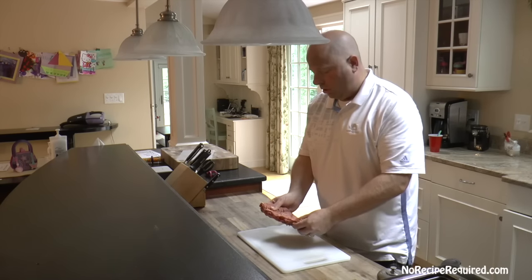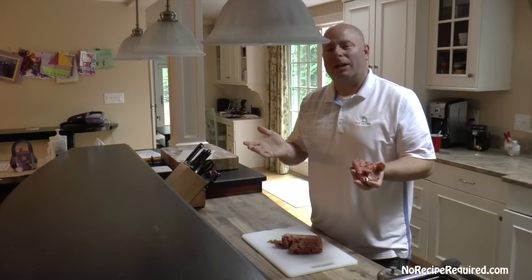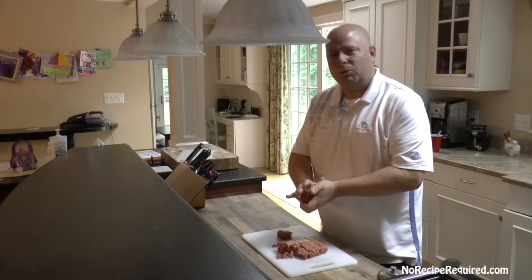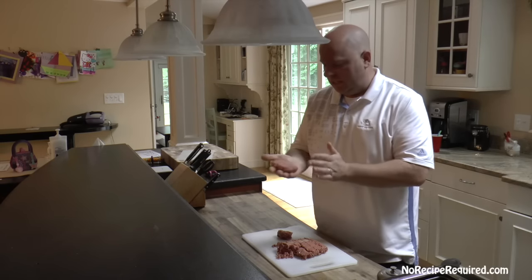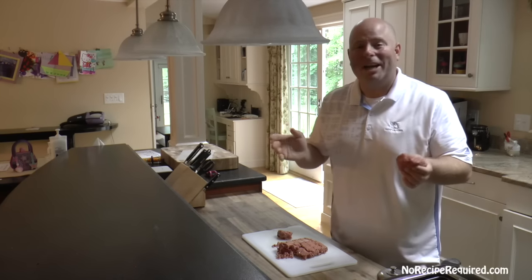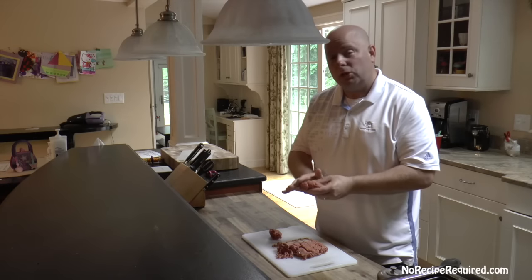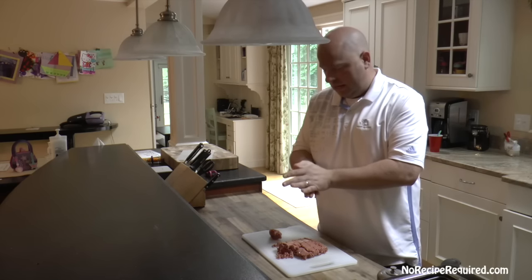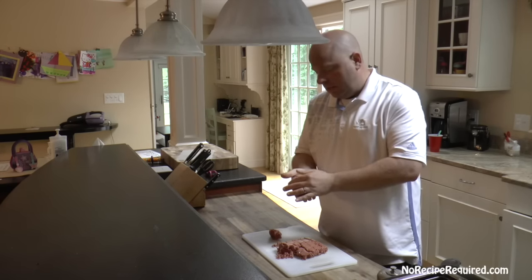Let's get started on our burger. I've got ground beef here — that's all I really use. There's no mixer, no filler, no breadcrumbs. Some people swear by putting spices in there; you can certainly do it, but I just like the plain old burger. Some people also swear by 80-20, and I actually agree — that fat-to-lean ratio gives you the tastiest, juiciest burger. But for some health concessions, I've got 90-10 here, which is a little less fat, a little less calories, and not so bad.